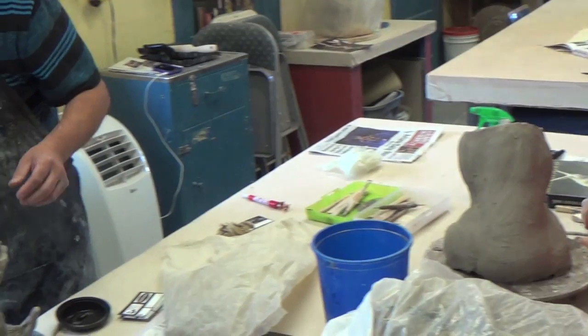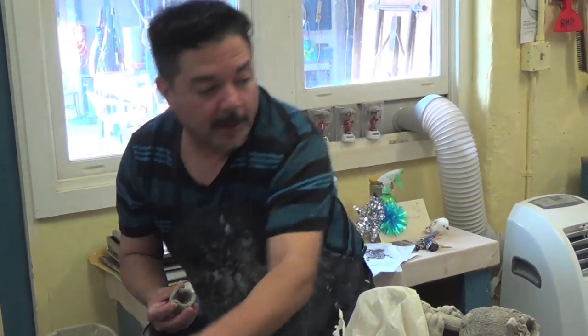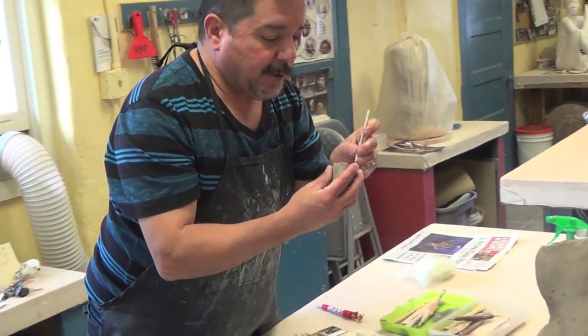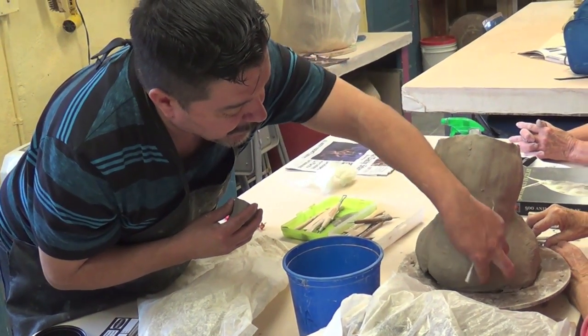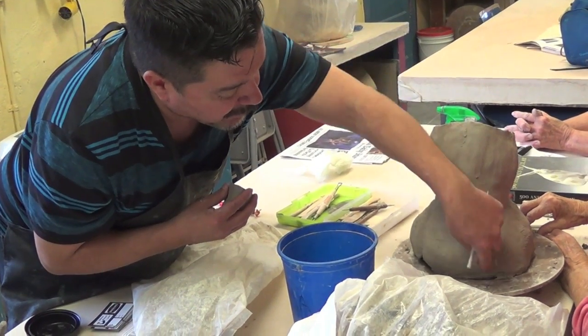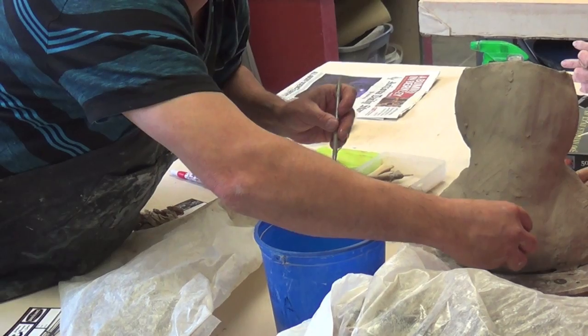Let me show you how to score it. Here's the scorer. Make sure you put — this is going to be where you put a little slop, a little paper clay around it. I'll show you where you're going to score around it where you're going to put that piece.